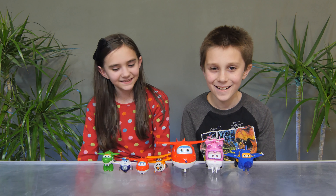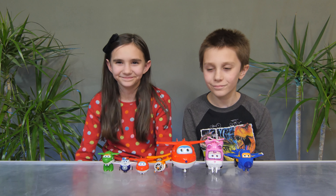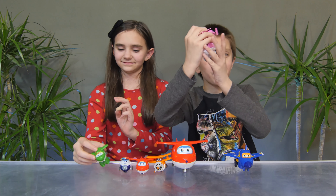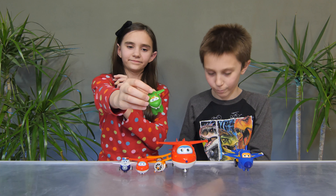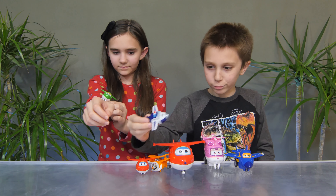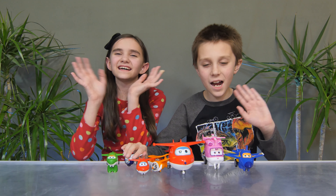What do you think about all these Super Wings products? I like them! Fun, huh? Yeah! I like this one! Very nice. Until next time, guys! Bye!